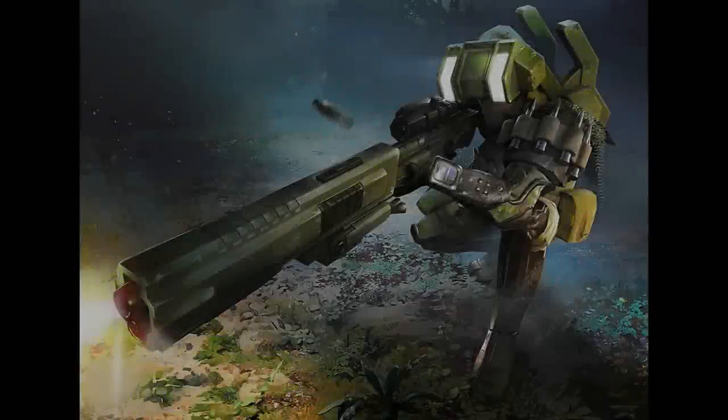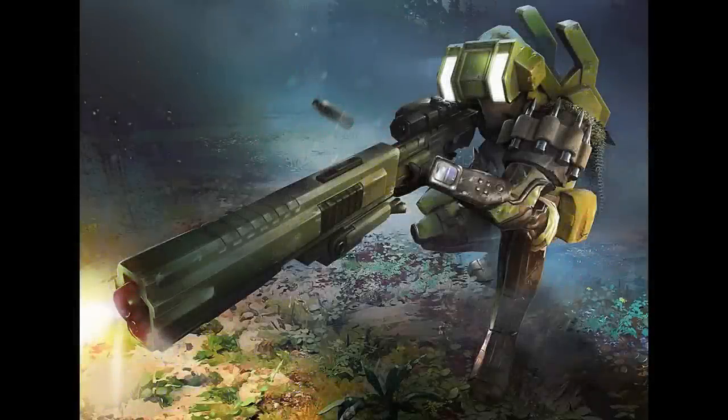The M99 Special Application Scope Rifle entered production in 2491, manufactured by and for the United Nations Space Command. It is currently unknown if the weapon was actually produced by an arms manufacturer like Mesreya Armory, or if the UNSC had their own weapons manufacturing facilities.